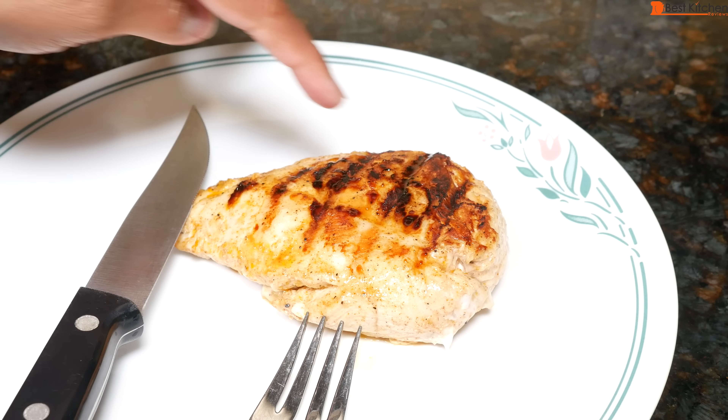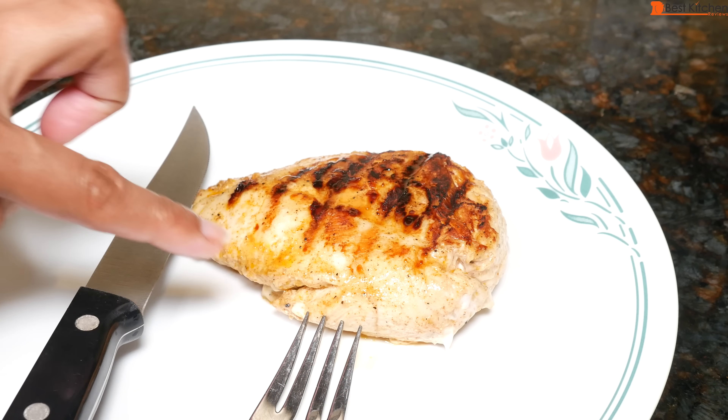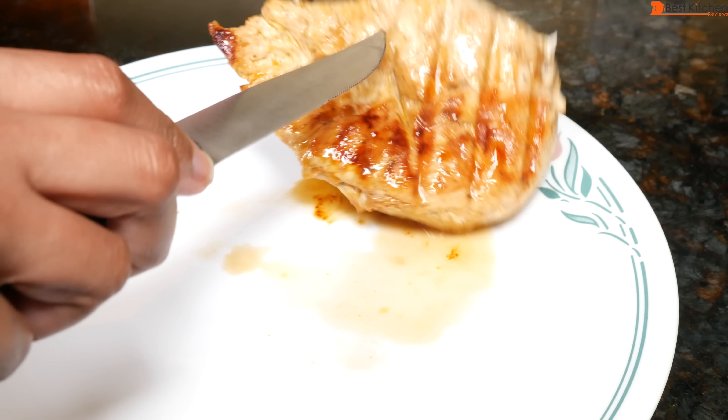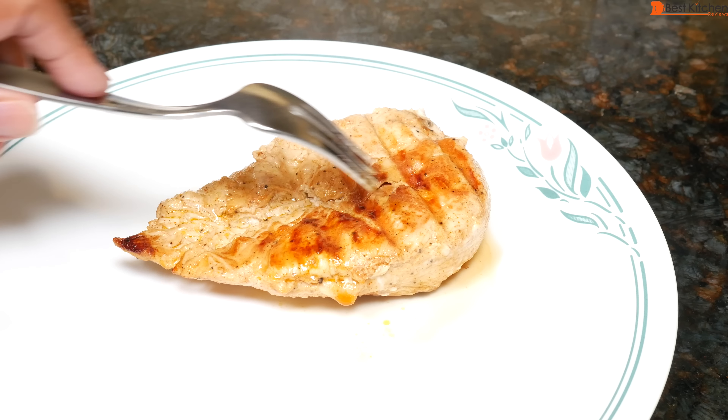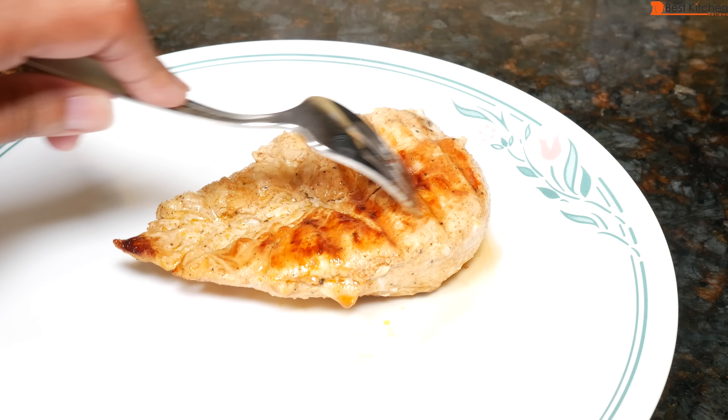You can see the back of the chicken is very dark and the front is light. If you want the meat to be evenly colored, it's best to turn the meat around halfway through cooking. Again, you can see the back of the unit is hotter because it's darker.